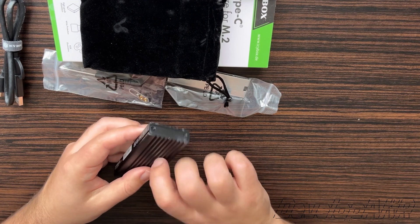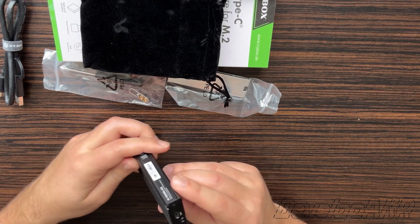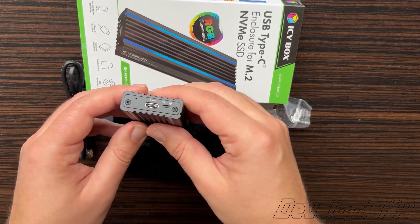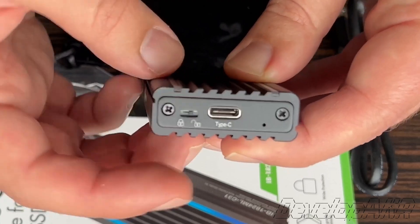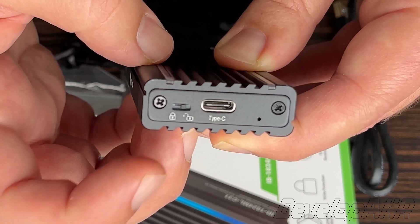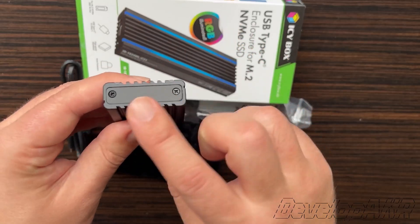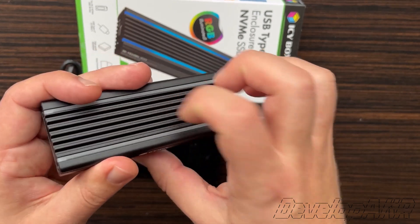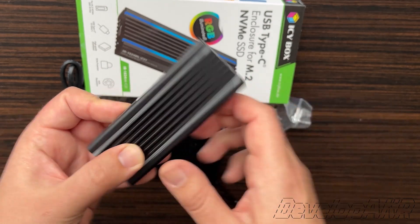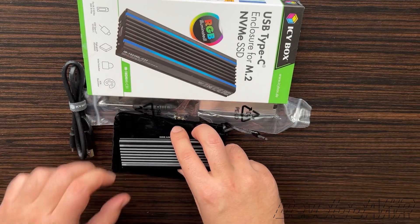The enclosure is made of aluminum and you can really feel the quality when you hold it. On the front of the enclosure you will see the Type-C connection and the write protection switch — we will talk about it later. At the back you will only see the mounting screws. It's a very high quality aluminum case, and there are RGB LED strips along the edges of the enclosure.